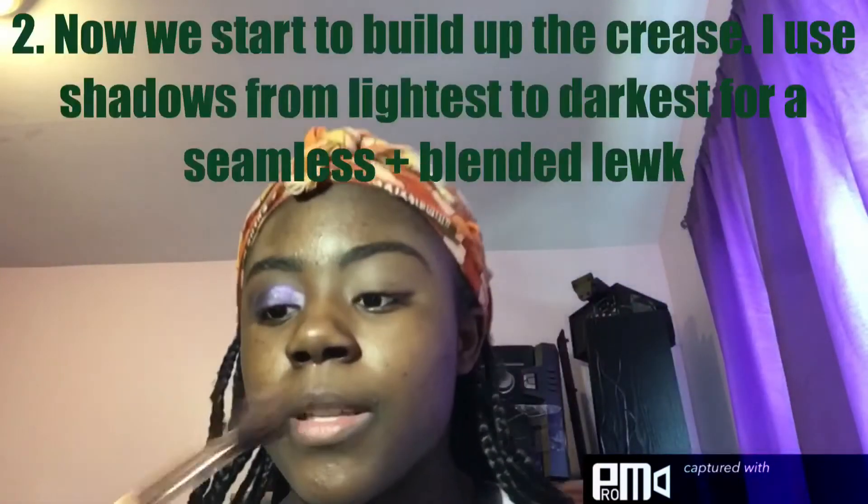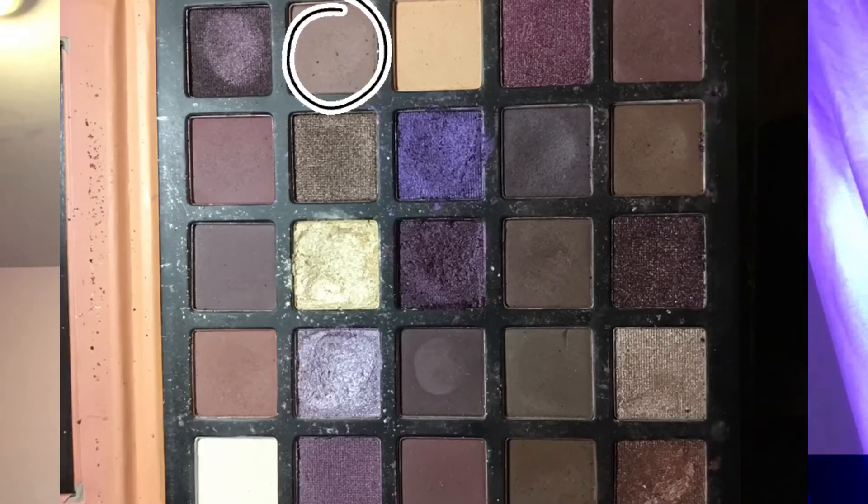To start with the blending, I'm going to be taking this MSQ brush I got from eBay. To start building up the crease, I'm going to take this light mauve shade and just start putting it in my crease.